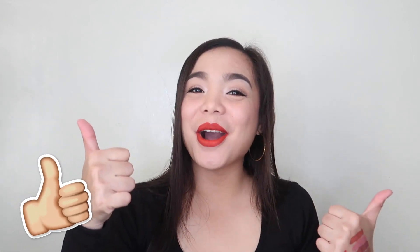So that's it, guys, for today's review. I hope you enjoyed it. If you did, please don't forget to like, comment, and subscribe to my channel if you haven't yet. Also click the bell button beside the subscribe button so you'll be notified every time I upload a new video. Thank you so much for watching, and I'll see you in my next video!